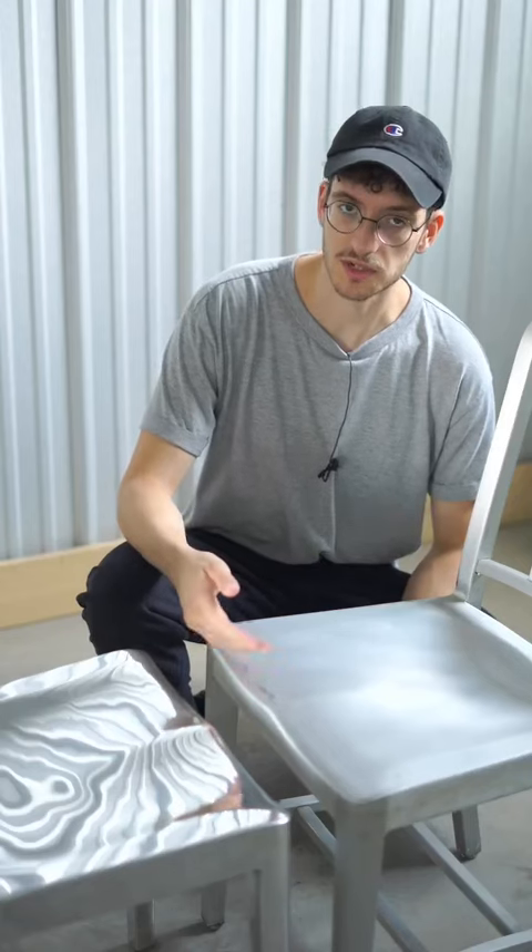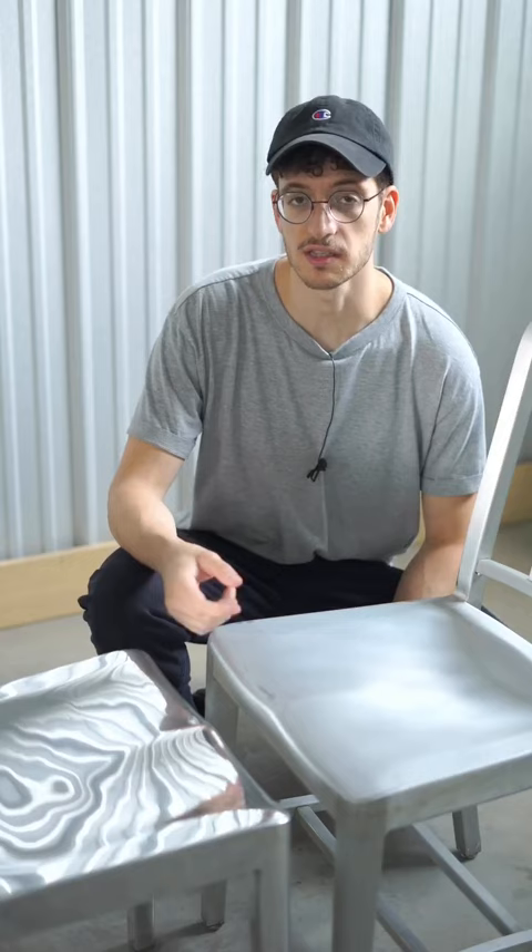This is Jeremy from Rarify. This is a Hudson chair designed by Philippe Starck for Emeco. Starck's idea was to use the navy chair as a jumping-off point and make slight tweaks to the design.